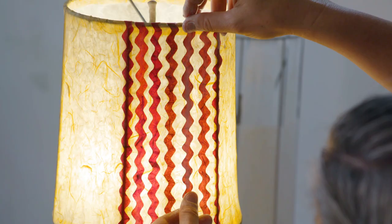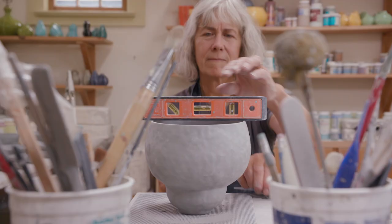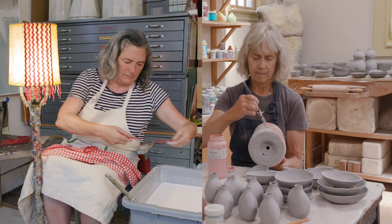My name is Jill Smith, and I'm an artist, and I'm best known for being a lighting designer. I make lampshades. I'm Kristen Nelson, and I'm the owner of Cree Cree Studio. I call myself a ceramic artist, and I make things out of clay.